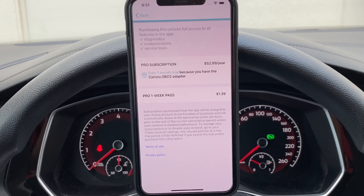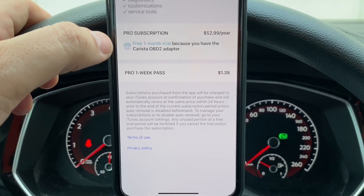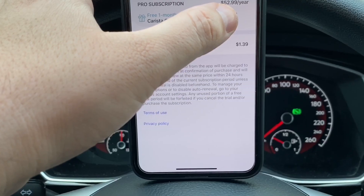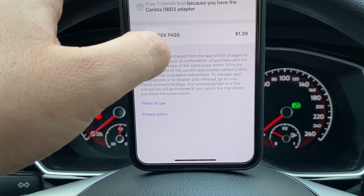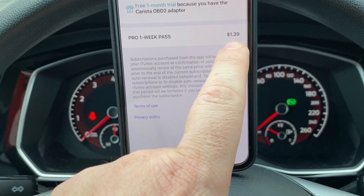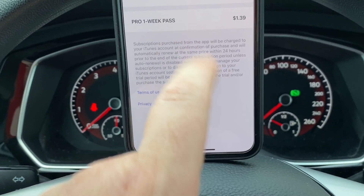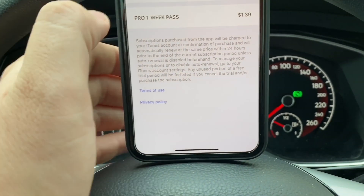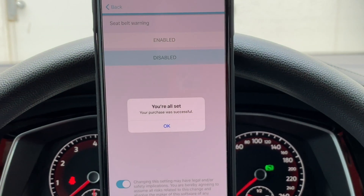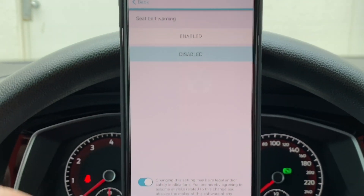I went ahead and entered my Apple ID password. It says go ahead and purchase a subscription. We can do $52.99 per year, or a pro one-week pass for $1.39. This is a special rate — it's usually above $20, but today's rate is $1.39, all because of the COVID-19 situation. Obviously it's a no-brainer — I'll go ahead and press confirm. That's it, we're all set.